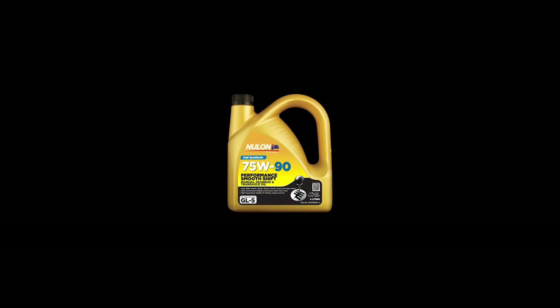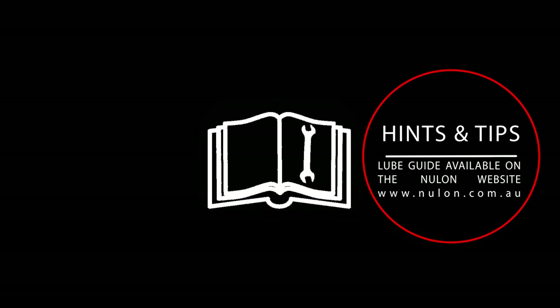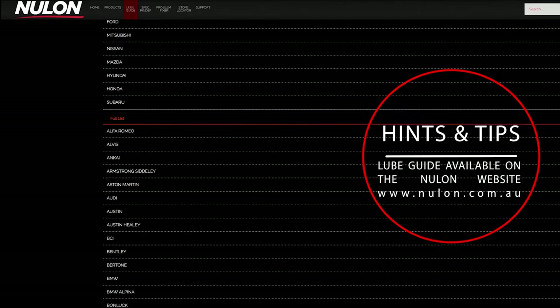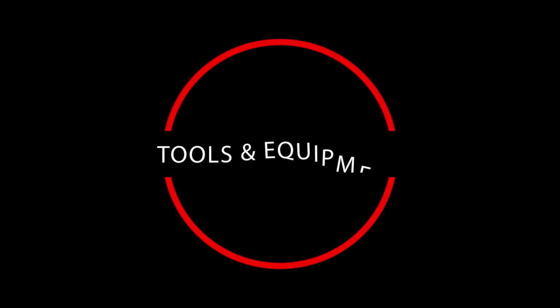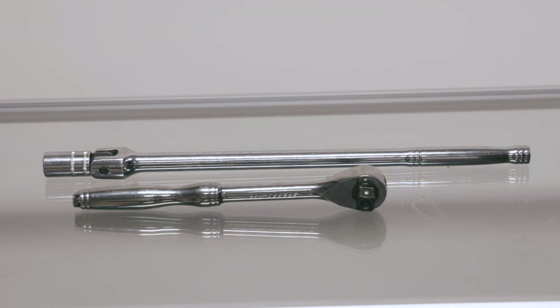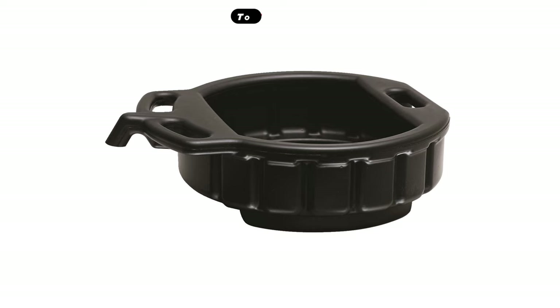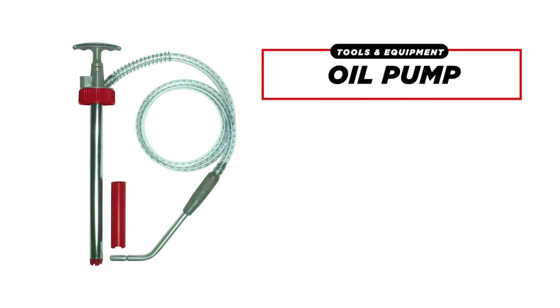Step one is to work out what type of gearbox you have and what type of gearbox oil it takes. The owner's manual will tell you — if not, a quick Google search and lube guide check can help. You're going to need some tools: a jack and jack stands, the correct size breaker bar or spanner to suit the gearbox drain and fill plug, an oil pan, and an oil pump. All of these are available from your local auto shop.